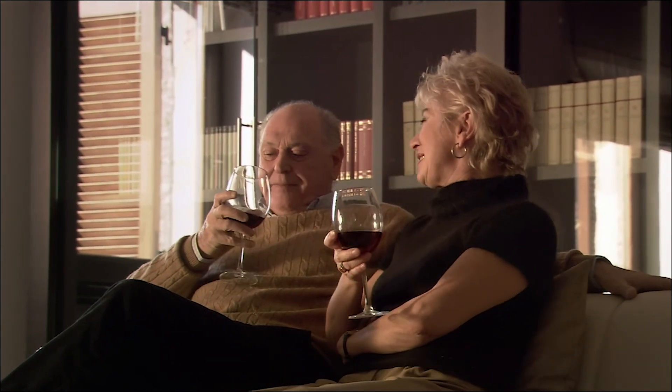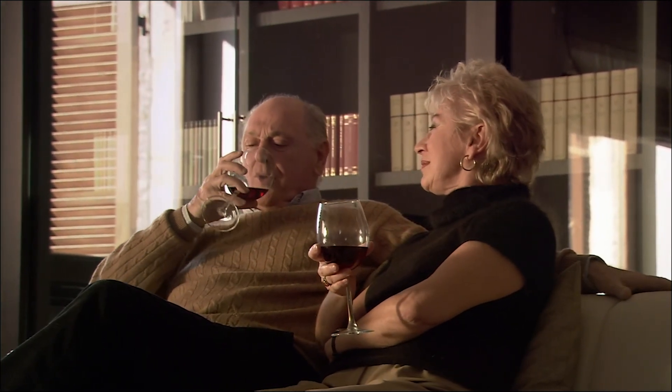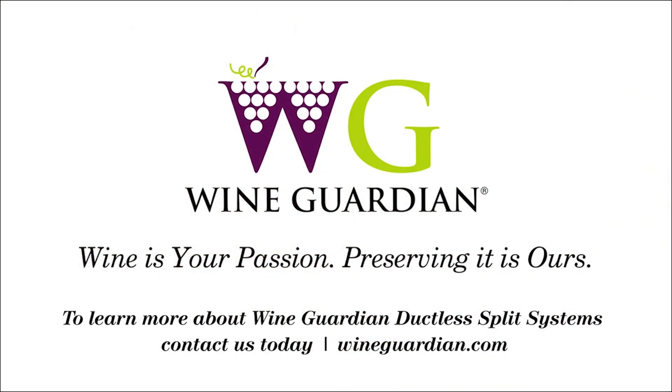With WineGuardian ductless split systems, you create the perfect environment for preserving your fine wine. To learn more about WineGuardian ductless split systems, contact us today.